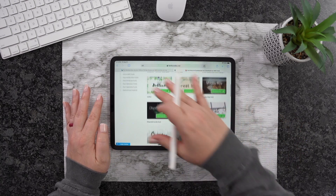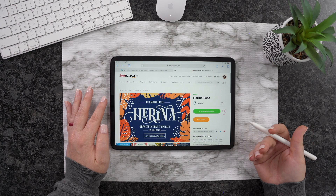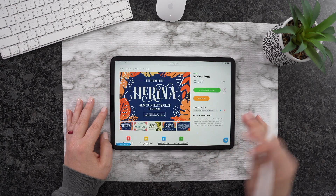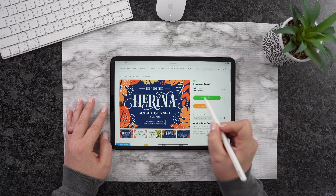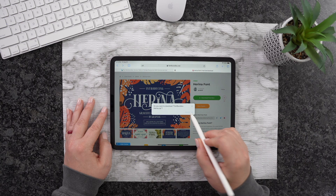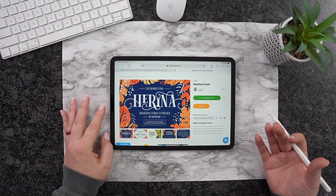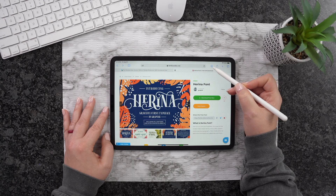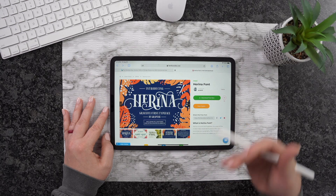I'm going to go ahead and hit the Back button. I already have one pulled up, which is right here. This is Harina. What I'm going to do is come to Download Free Now and click on it, then hit Download. What's really cool is I don't have to go through the checkout process or anything — it's going to pop right on top of my iPad and it's ready to go.